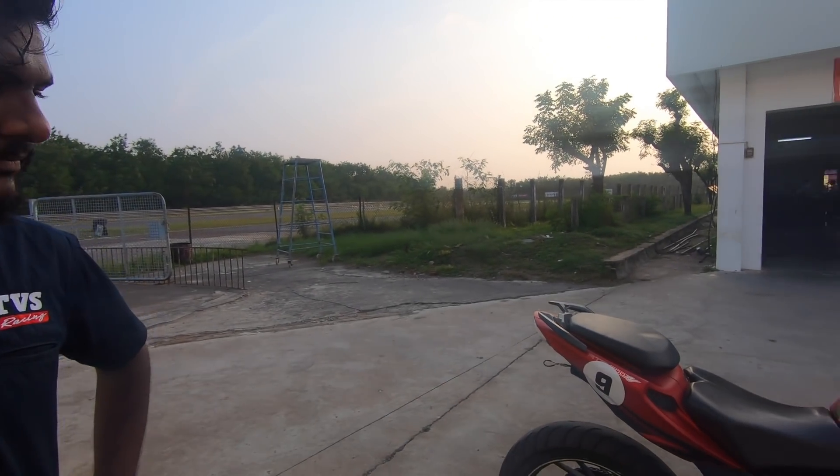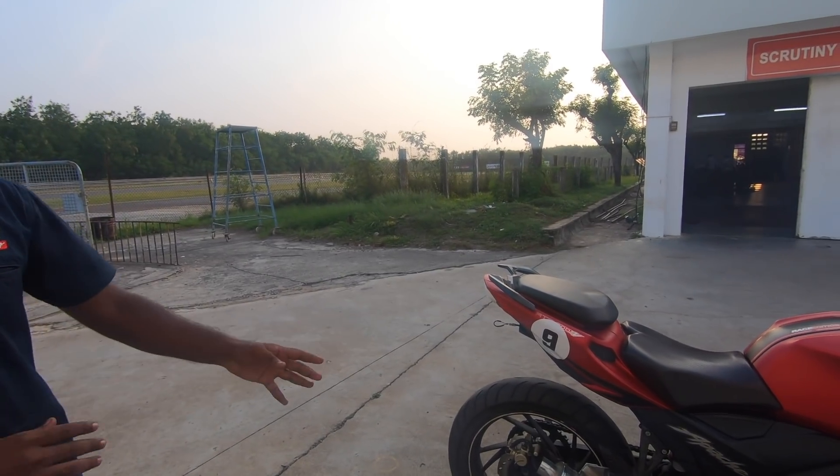There were quite a few crashes over the three days, but handling-wise the bike is pretty good — more than enough for the track. The gearing remains stock.